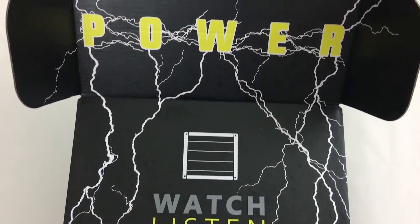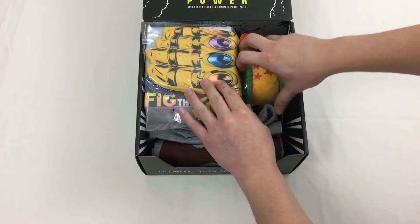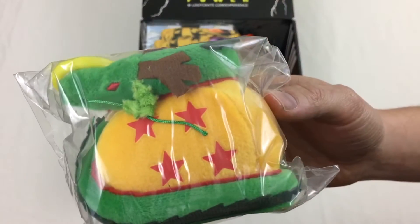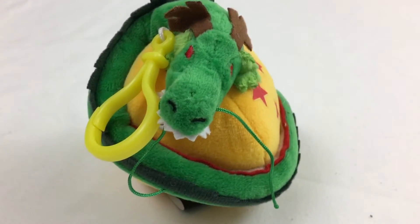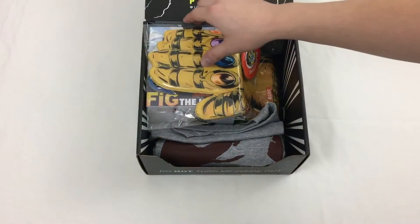Right away we can see that it is a lot bigger than the past few crates have been. The first item we'll examine is an exclusive Dragon Ball Z Shenron plush keychain from Surreal Entertainment. It's a cute little toy, but it will honestly end up as a new cat toy rather than anything Shane or I will use.